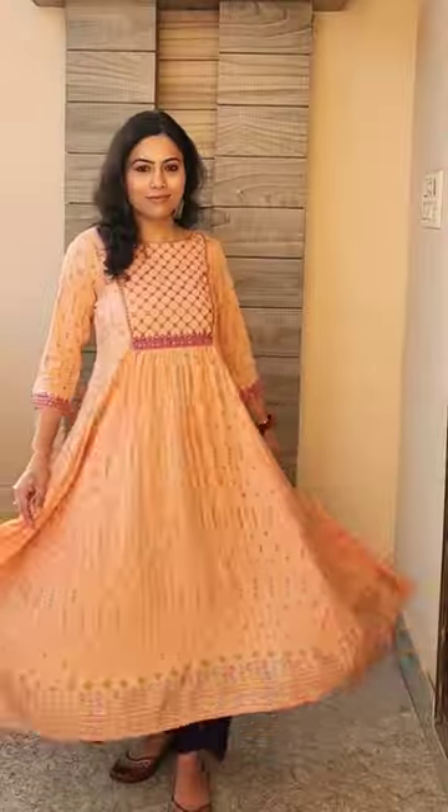This peach Anakali kurti comes in rayon fabric. It is a flary kurti and it is also embroidered.